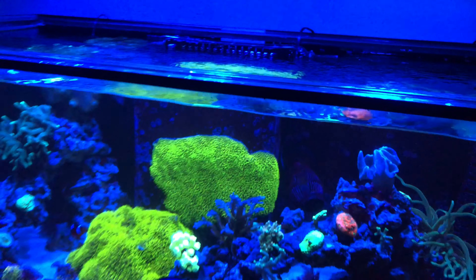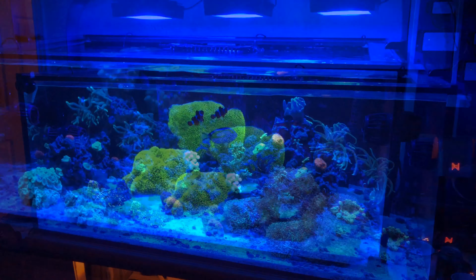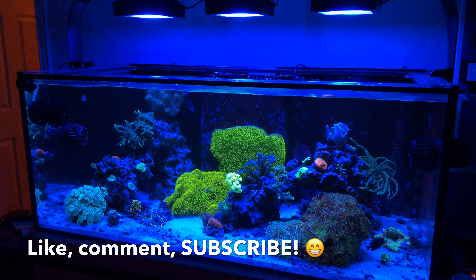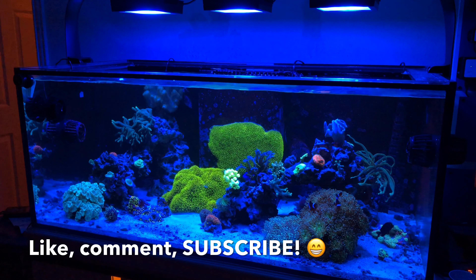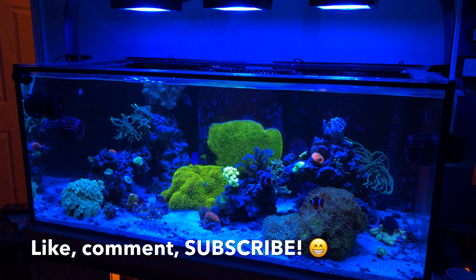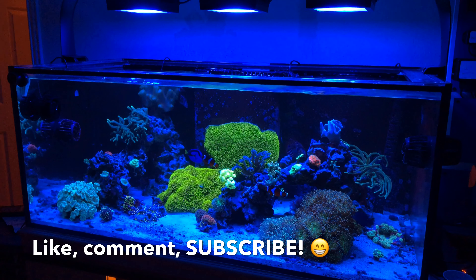All in all, for the price of the pump I really don't think you can beat it. Some pumps out there give you really direct flow — this one gives you a nice broad flow. On a four-foot tank I would definitely say you'd need more than one, but this is a good option. As always, like, comment, subscribe, let me know what you all think in the comments below, and as always, happy reefing — cheers!